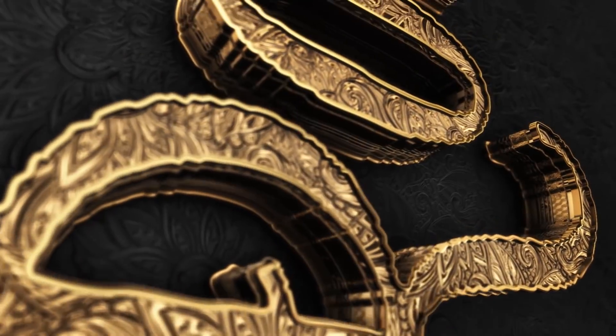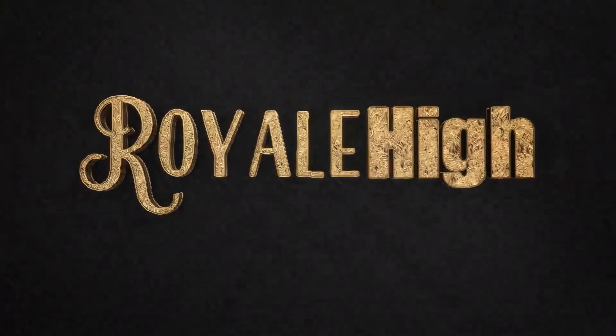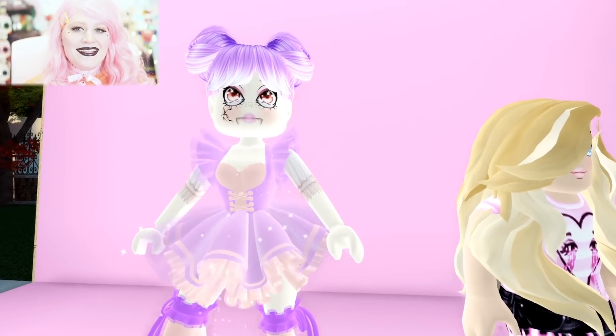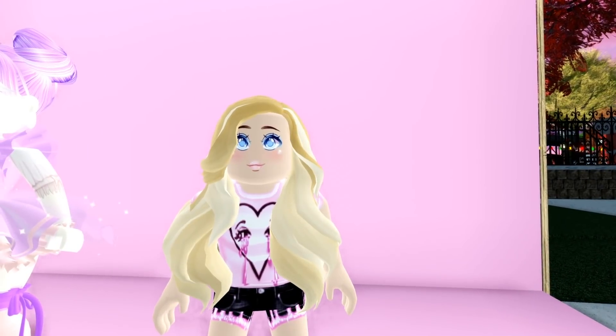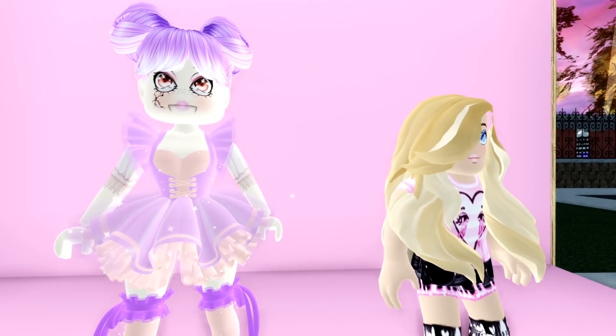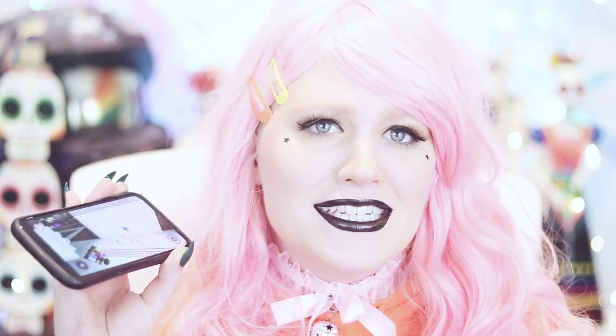Oh my gosh, what did I just do? Hello Humans! As you can see, me and my other personality are both here on my server — aka I'm locked in.